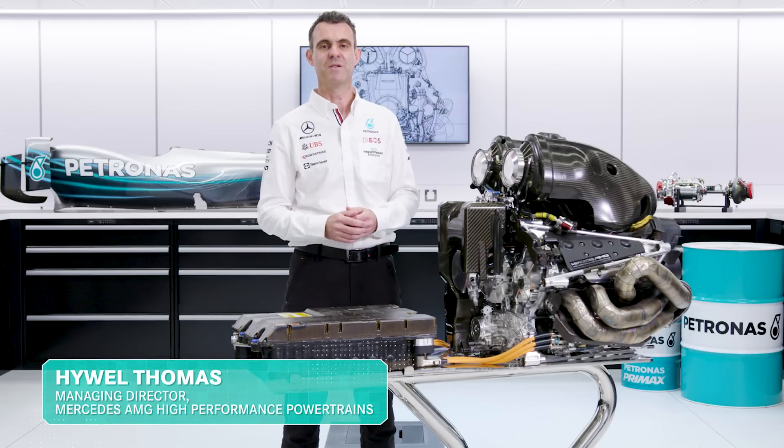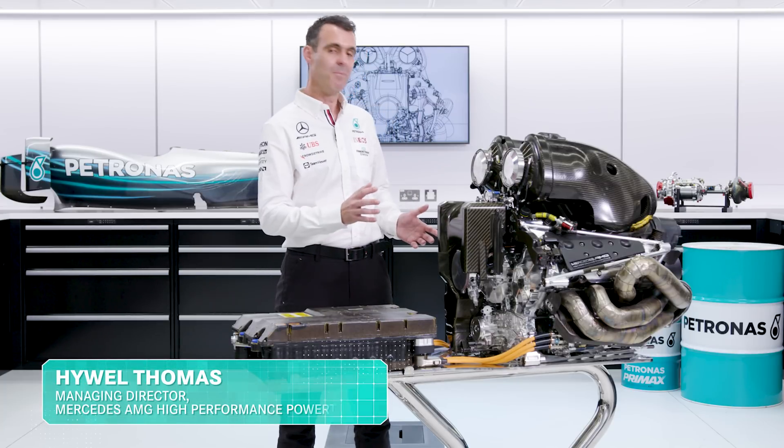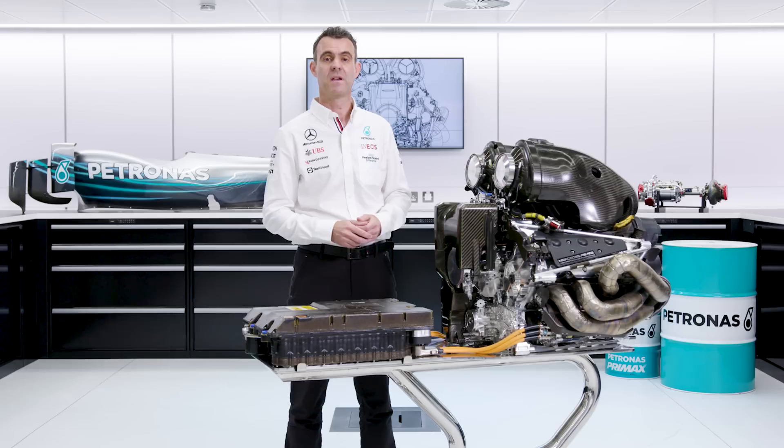Hello. In these episodes, we're going to talk about the Formula One power unit and give you some insight into each of the elements within it. In this first episode, we're going to talk about the internal combustion engine, the ICE.